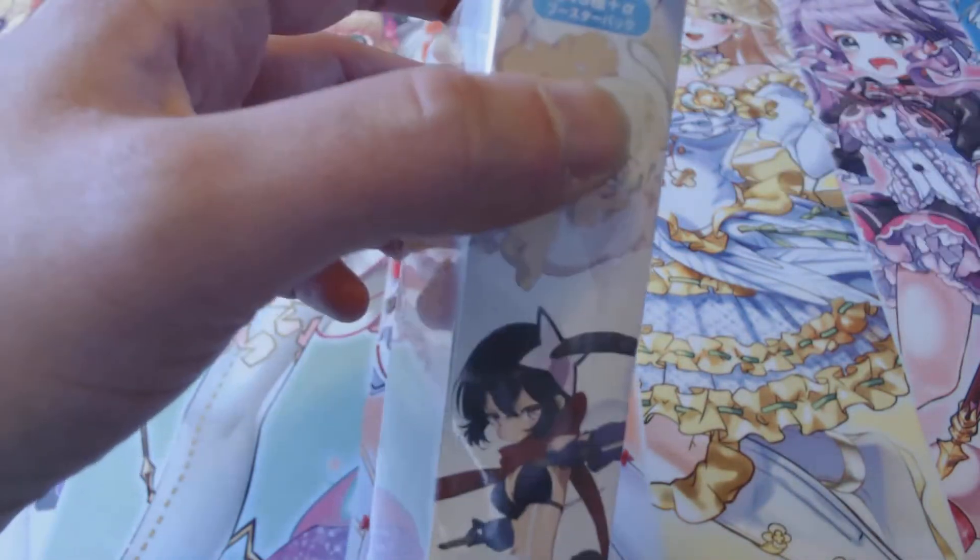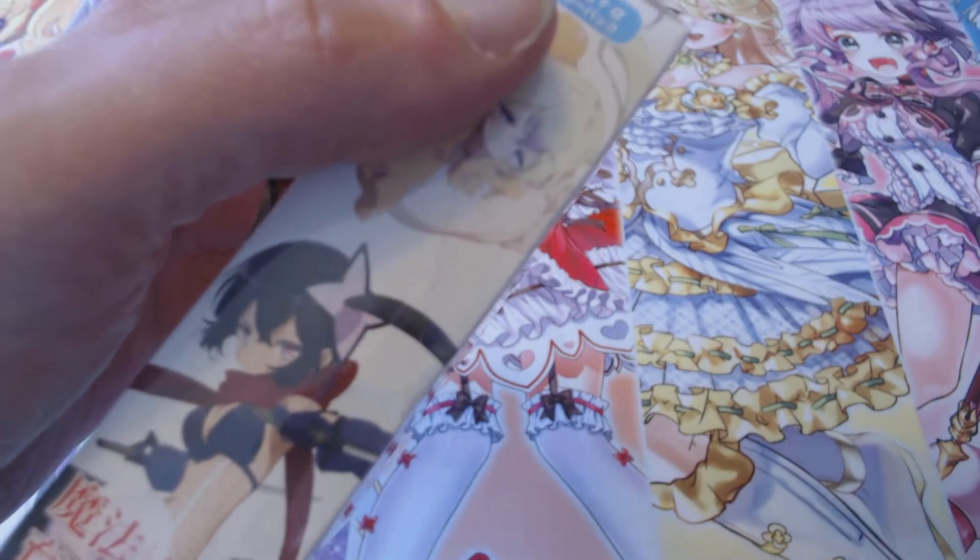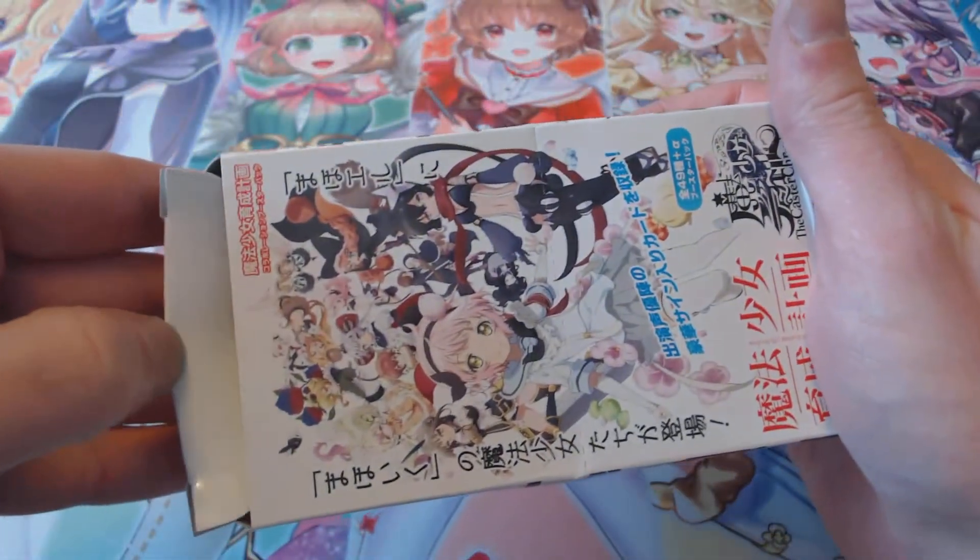Full disclosure, I can't read Japanese so I won't be able to read the cards, but we will take a look at them. At the very least we'll be able to recognize the difference between casters, servants, things like that. Now you can probably see that this box is a little small — it's about six packs with only six cards in each one or something along those lines.